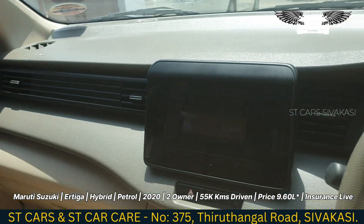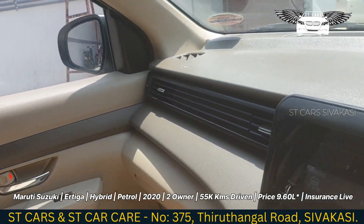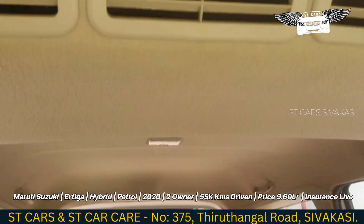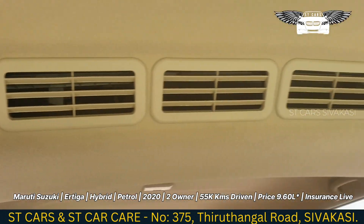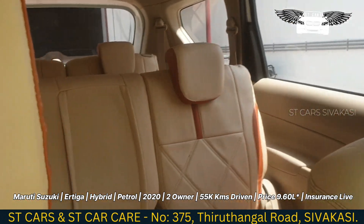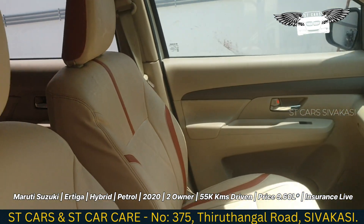You can see from front to back — this is an 8-seater. Looking at the rear, you can see the back seat covers. The rear seat is a little higher.